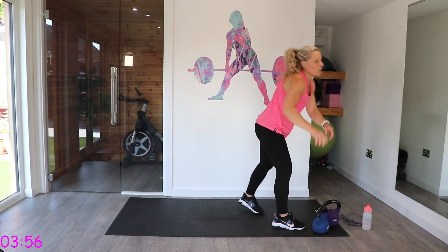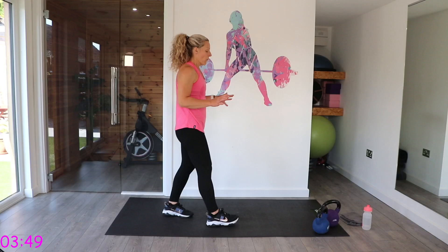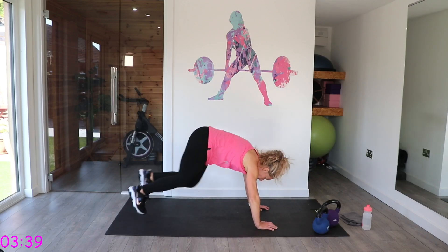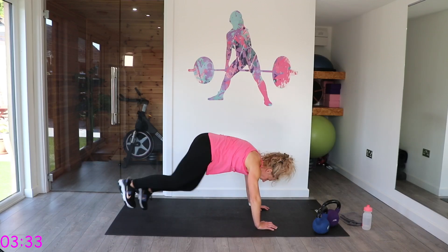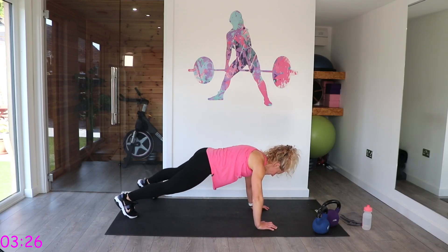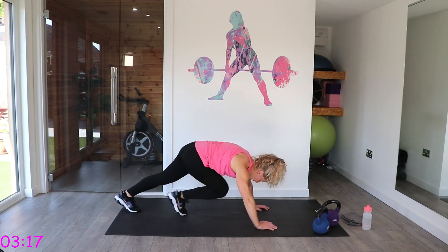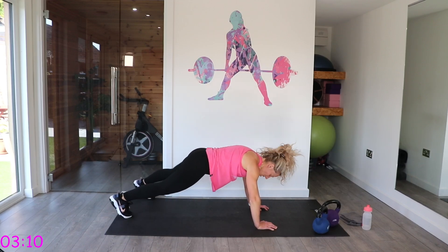Let's place that down. We've got eight mountain climbers, four step-out plank jacks. Remember you can do this off a step or a chair for lower impact. Wrists under those shoulders — eight mountain climbers, then four plank jacks, then eight mountain climbers, four plank jacks. Try and keep that bottom low in those plank jacks — it's working that core as well. Well done.